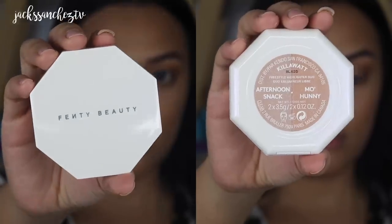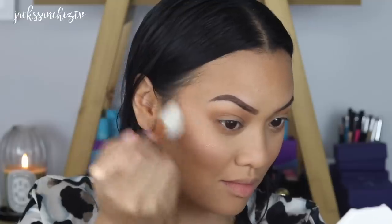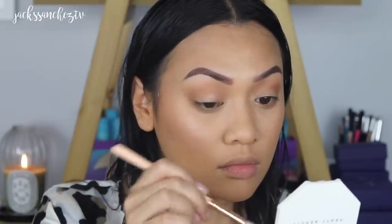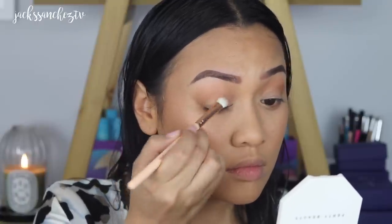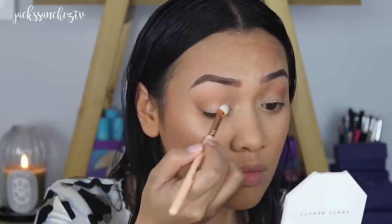Now grabbing Fenty Beauty's Kilowatt in Afternoon Snack and Mahogany and just pushing this all over my cheek. This is going to give a beautiful glow — it's not so much a highlight, it's more like a really healthy, bronzy glow. And just adding a little bit of that Mahogany on my eyelids as well, just to bring some lightness.